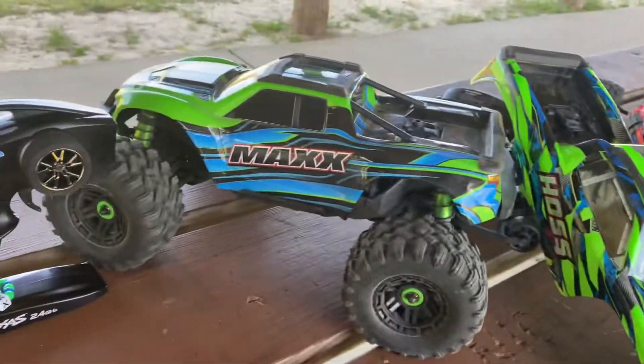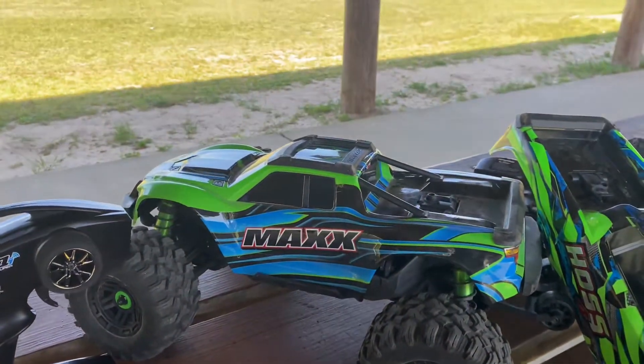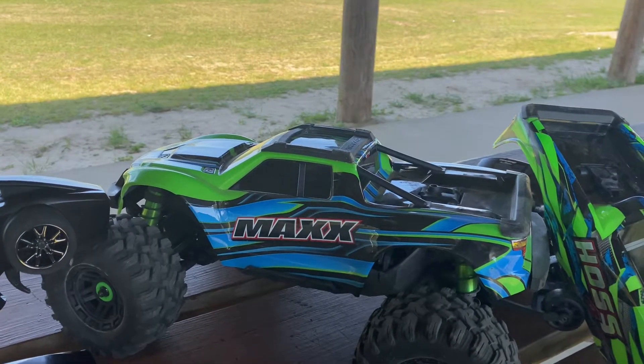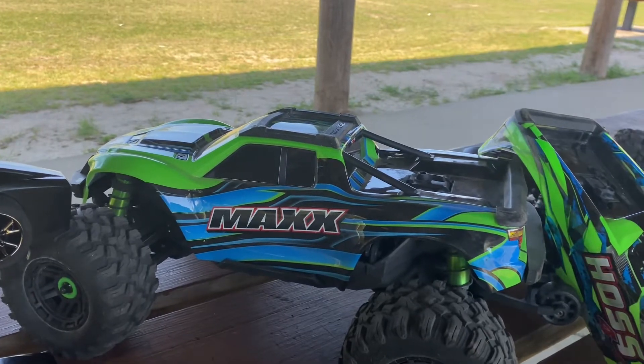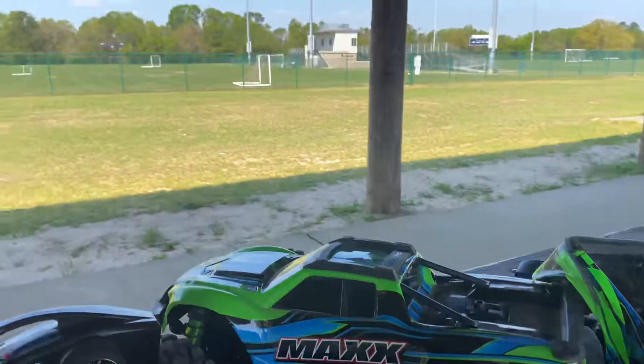We're going to put the body back on real quick and keep running it. Comment down below — is this self-righting feature a gimmick or does it work? Y'all know my opinion. I'll catch you later, we're gonna go run these trucks.